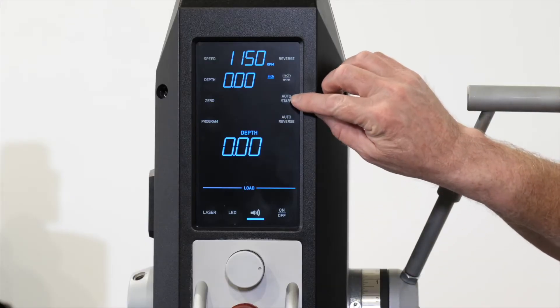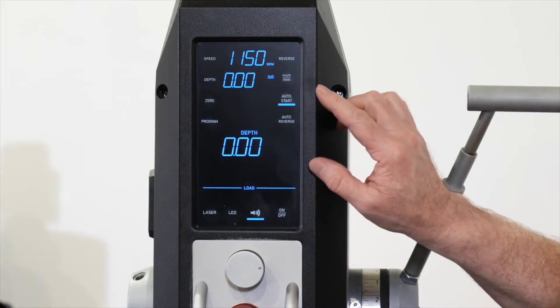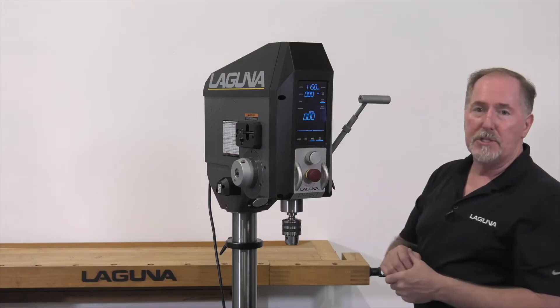You simply select the auto start icon, press the touch screen to illuminate the auto start function, and you'll still have to turn the motor on by turning the on/off button to the on position.